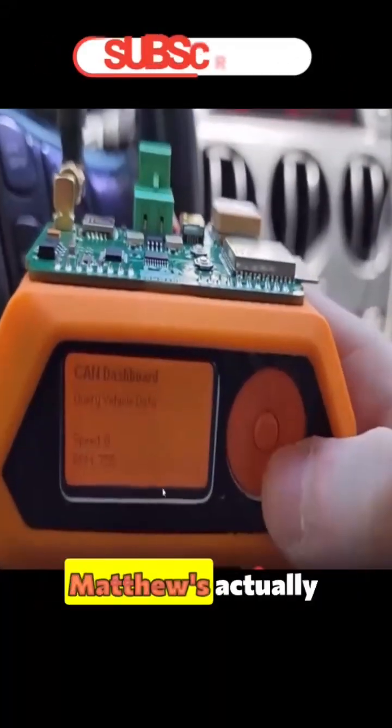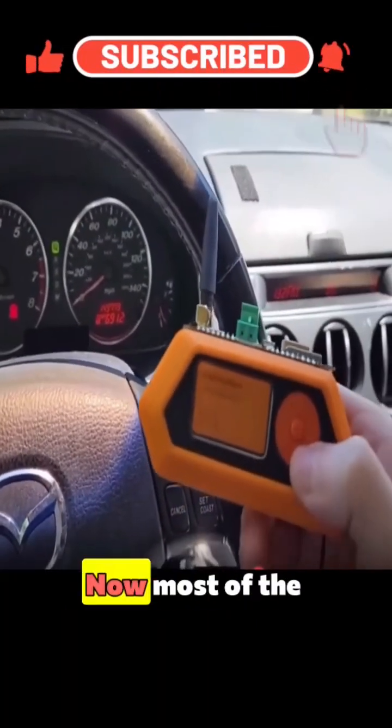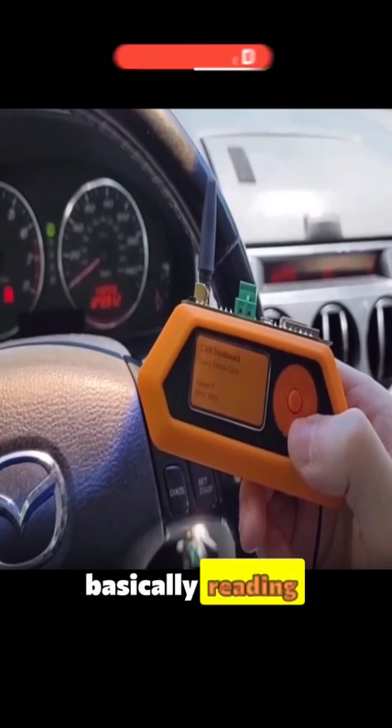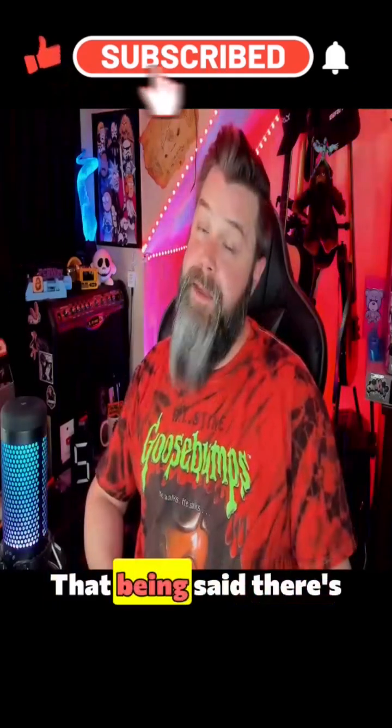You can see here that Matthew's actually using the Flipper Zero to read the speed and RPM of his car. Most of the research we've seen so far has been Matthew basically reading information from the car or sending things through the infotainment system.